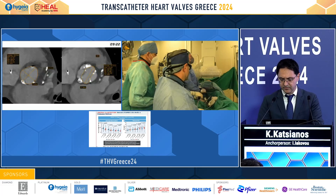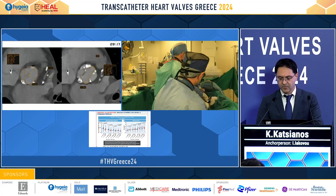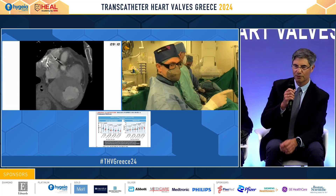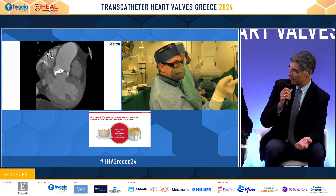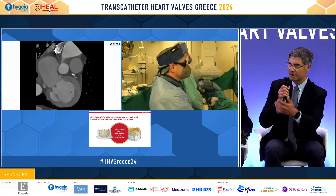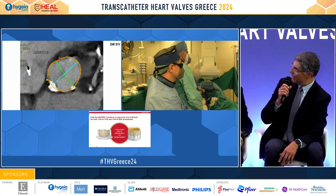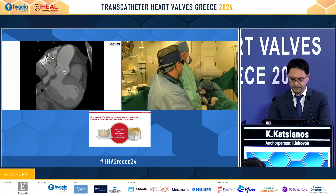That is all we have from our CT measurements. When you're dealing with a bicuspid valve, you always look for what kind of bicuspid it is, and also you look at the LVOT — whether it is tapered or non-tapered. All this information will help guide the procedure. So, Michalis, how do you normally approach these patients?